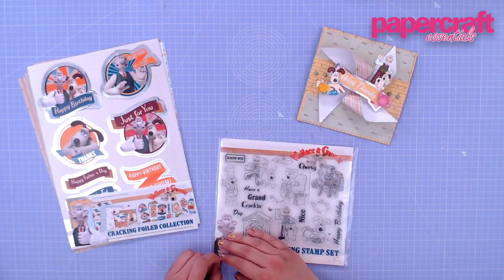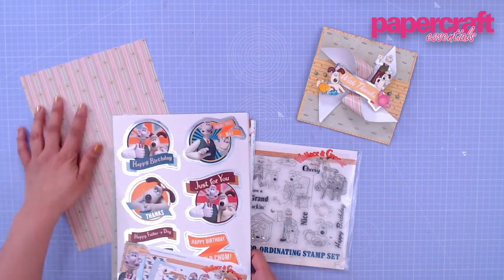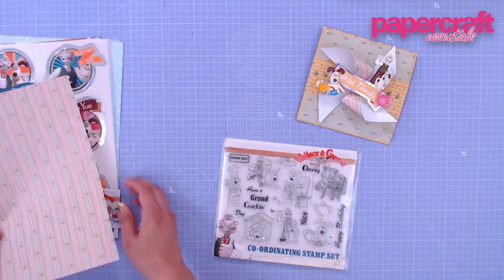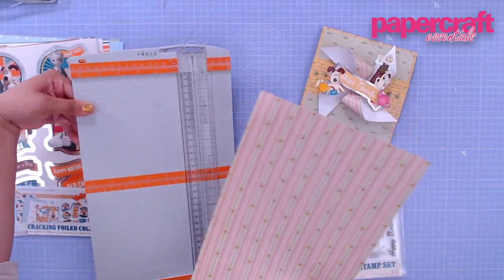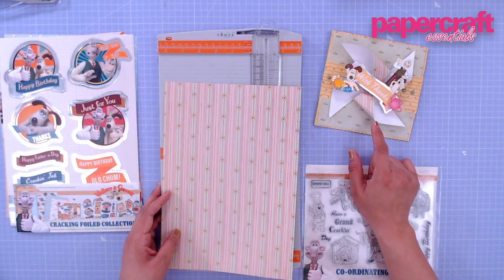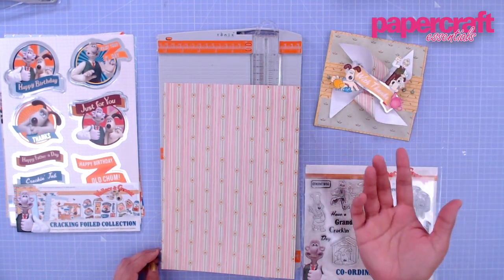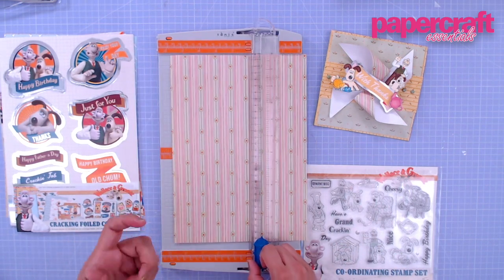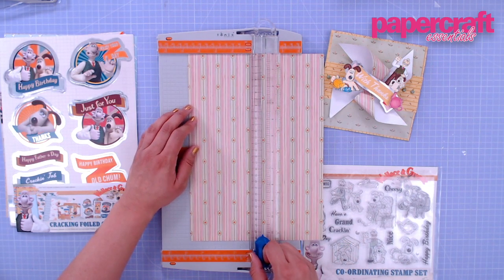To start off our card, first we need to create our windmill, and that's really easy to do. I chose this wallpaper pattern for my windmill, but if you want a more masculine card you can go for some of the other papers in the kit. First, pick your size and cut it to a square. My windmill came from a 12 centimeter square, and my card is six inches by six inches. I didn't want to make the windmill too large — 12 centimeters worked really well.